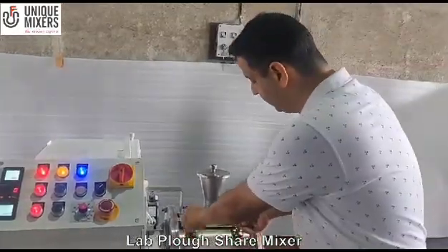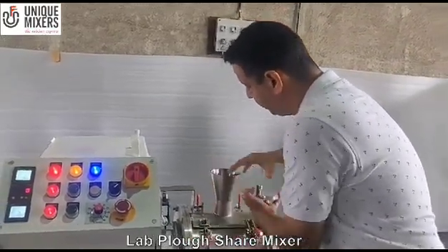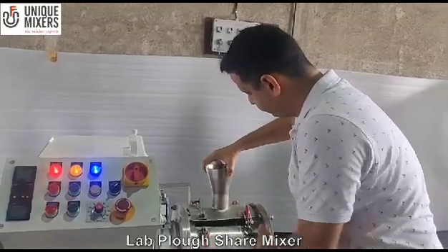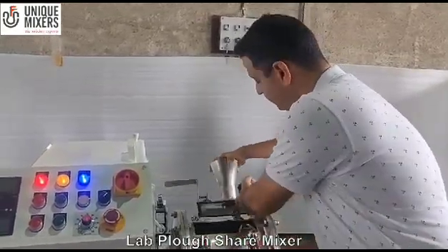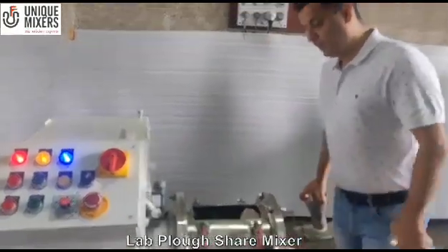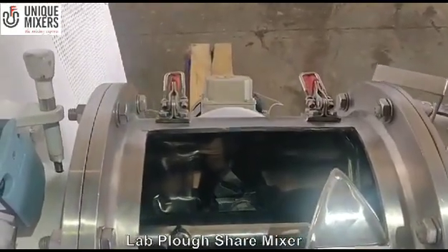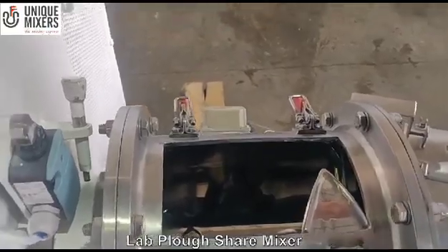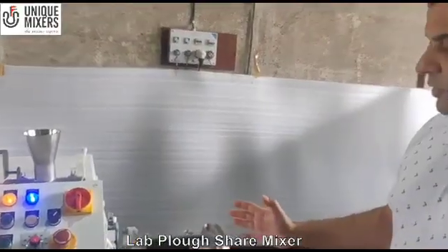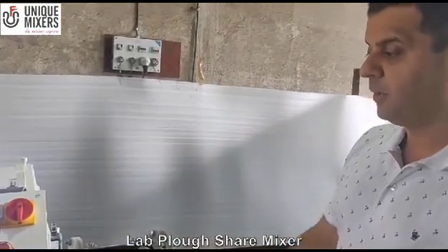The charging of the material is through the window which is opening here. As you can see, the mixing elements are plough-shaped and we also have a chopper assembly, which is designed to disintegrate the lumps and agglomerates in the mixing. It is a very compact design so that all the functions including the control panel can be operated.